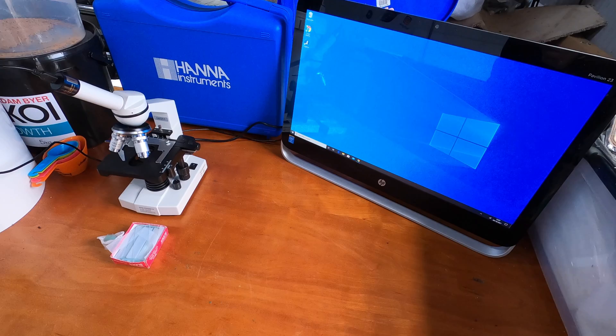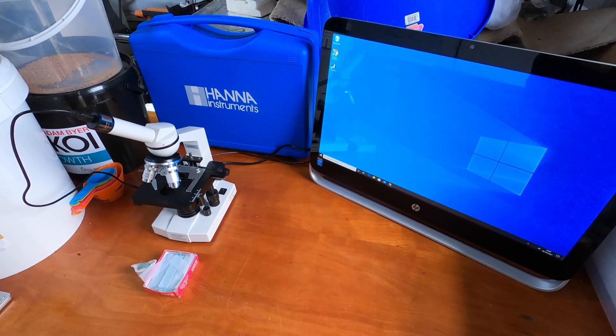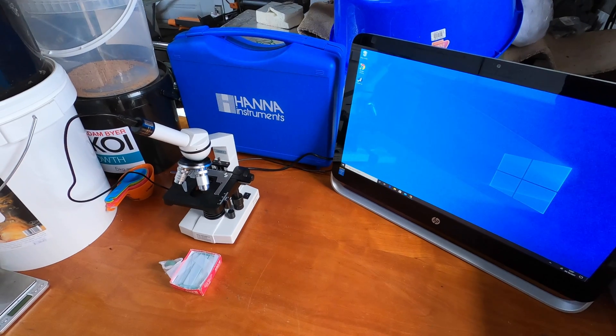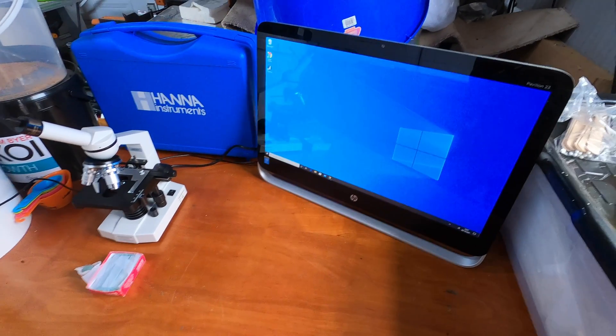I do have a video on the channel where earlier in the year I found flukes and managed to get a capture — that was done on this system. I'll stick that up there for those that haven't seen it. I put some creepy music to it just to make it even worse, but that's what it's capable of.